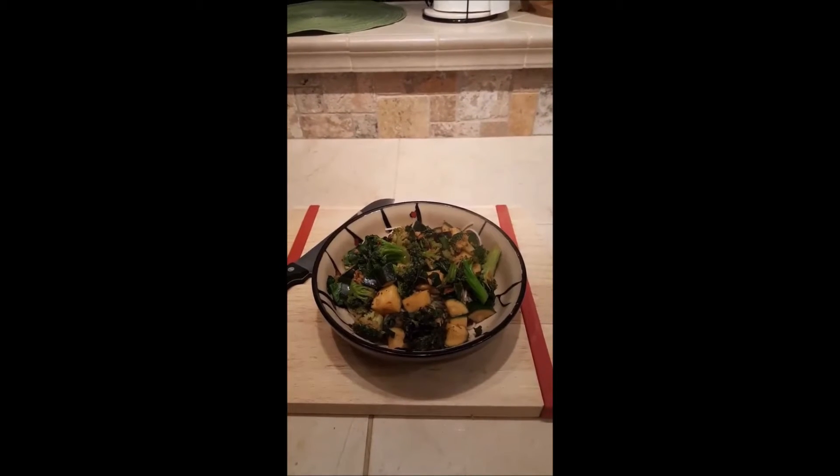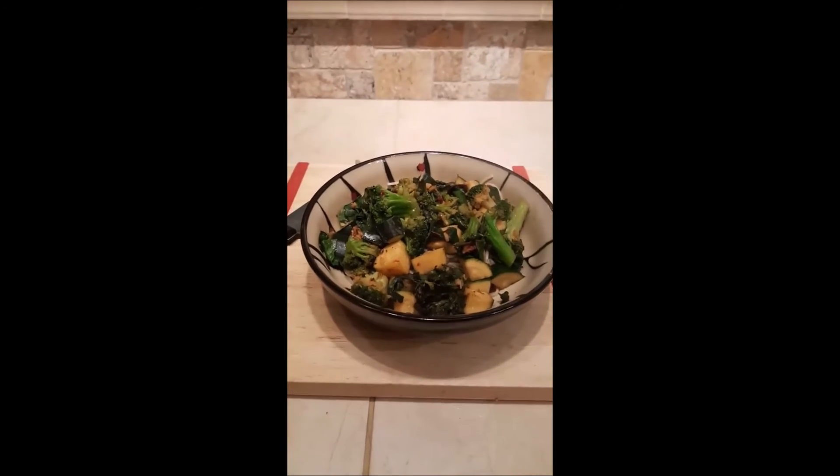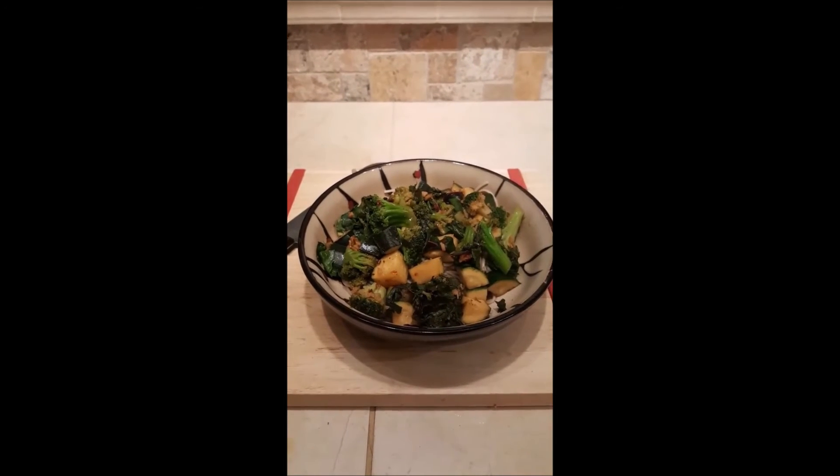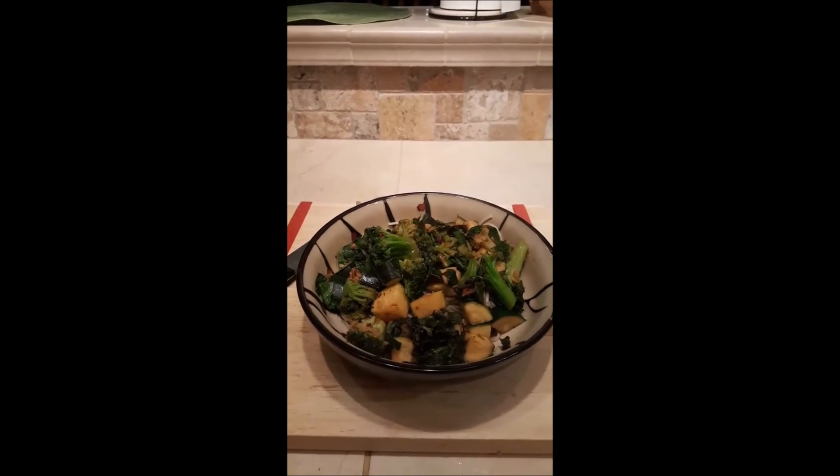Here it is — spicy greens over soba noodles. It's broccoli, Swiss chard, and zucchini over soba noodles with a spicy orange sauce. Great way to get your greens.